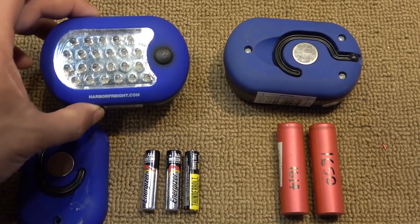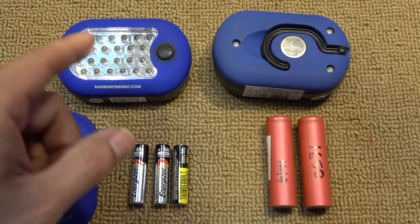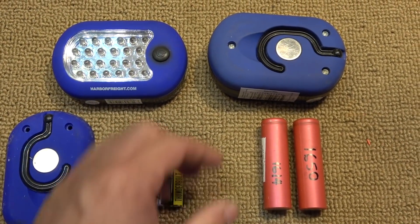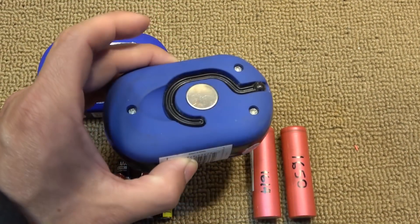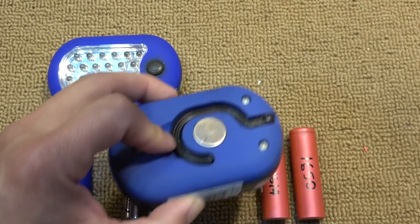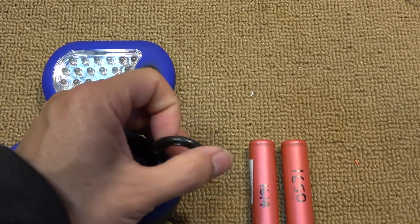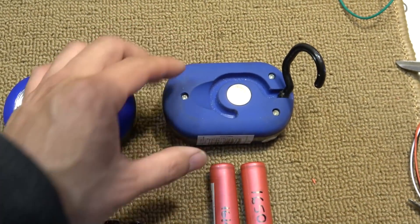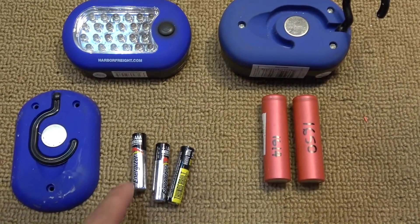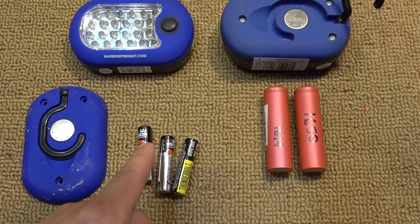I got this Harbor Freight flashlight for free and it's a very useful flashlight because it's got a magnet on the back that you can stick on anything metal, and it also has a hook that you can hook onto anything. It's a very useful flashlight except for the fact that it uses AAA batteries, which is very inconvenient.